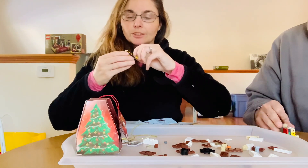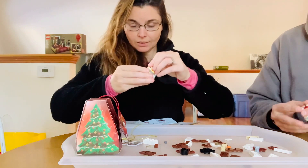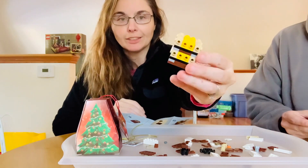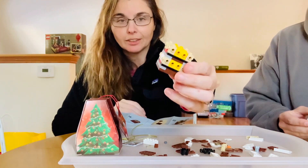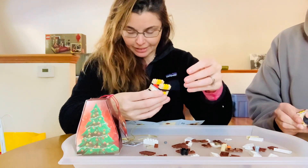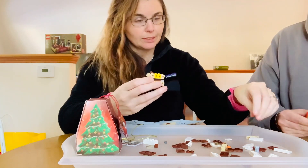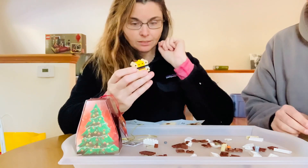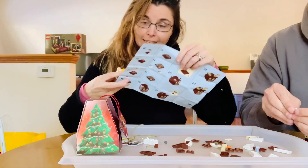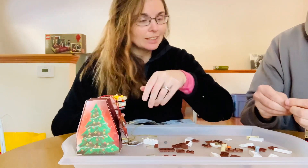All right, so far I have this funny brick-looking thing with lots of little connector pieces on it, so I'm going to keep going here and hopefully it will look like a reindeer soon. I need one of those pieces — sometimes I have to put the directions right up to my face because I can't see them.